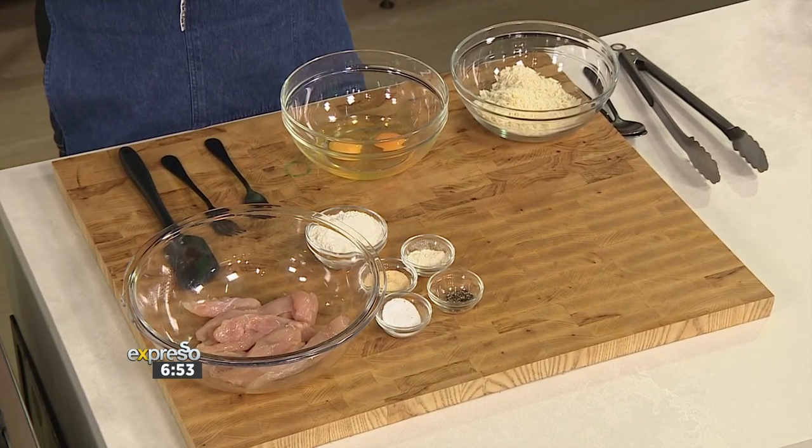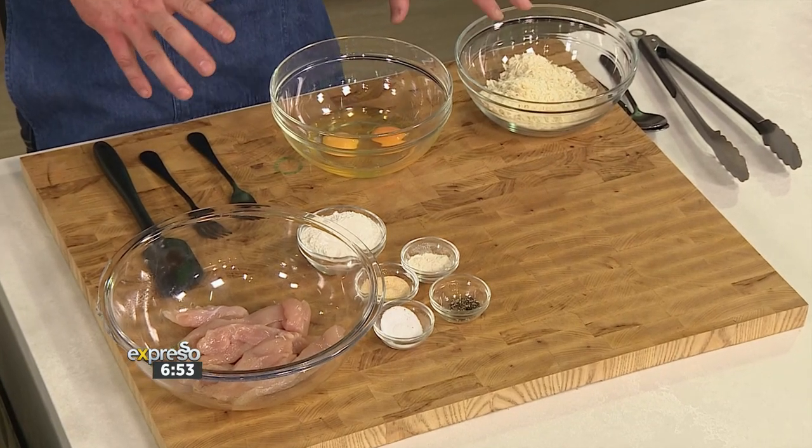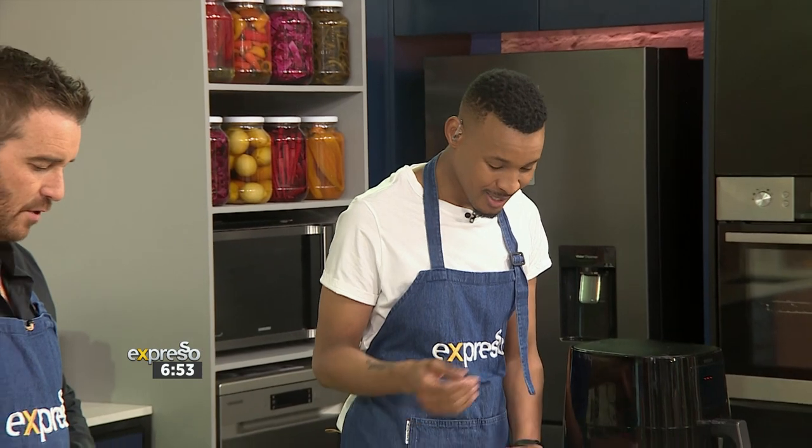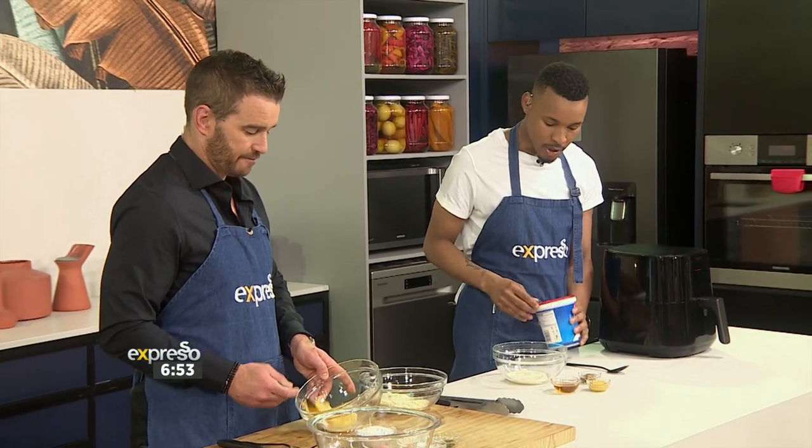This is a great base for any kind of batter. You've got to have the panko, but we've got a few flavour additions that are really going to help. Get this right and you will be winning all the way. Then we'll take care of the dip — the thing about the dip is that it makes the chicken strips. You've got to have the perfect dip.